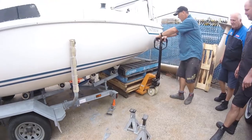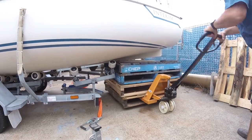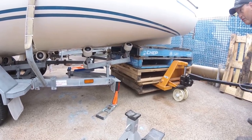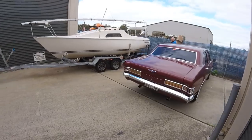The only thing was, while the trailer was attached to the vehicle, it needed jack stands placed underneath the back of the trailer. Those jack stands are vital to holding the whole thing in place while we activated the swing keel and lowered it down.